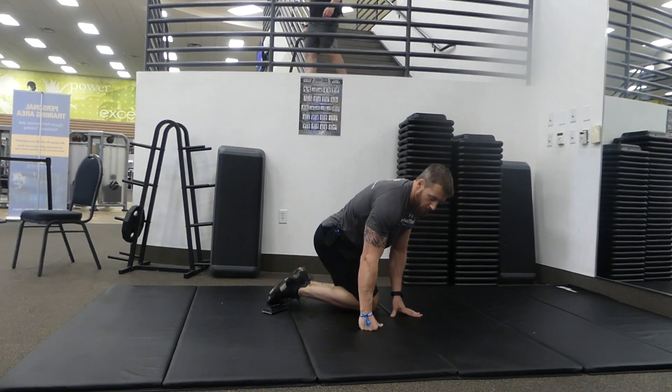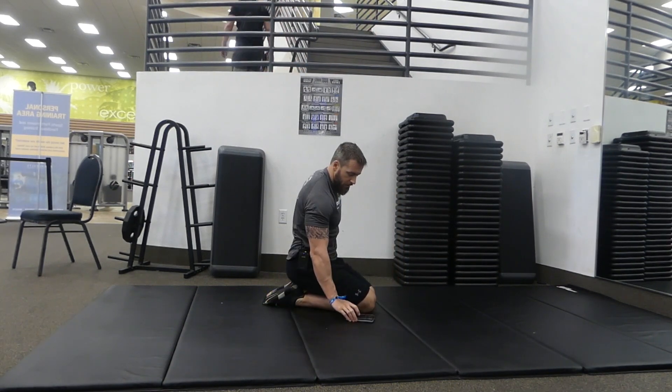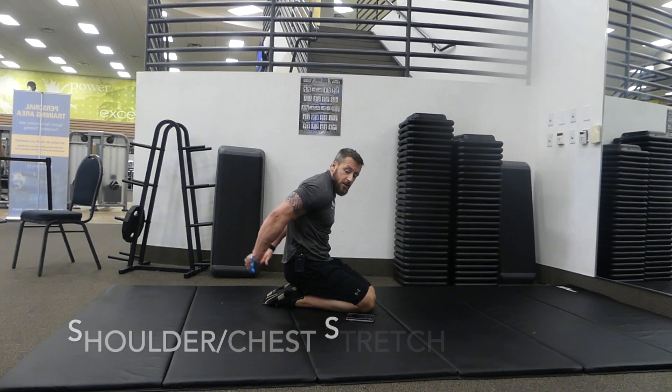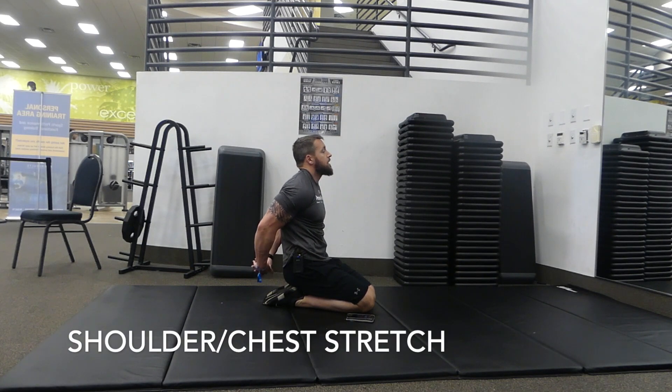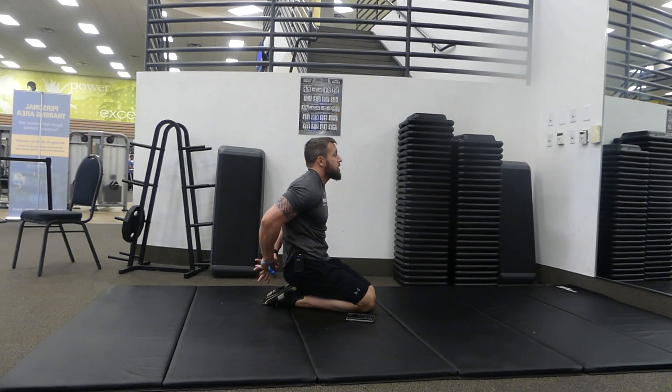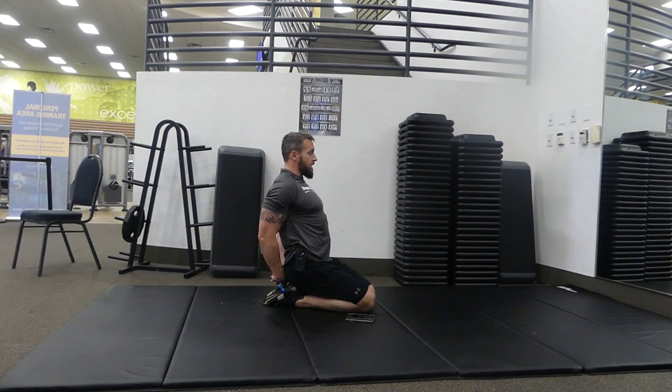Next we're gonna do the shoulder stretch. Clasp your hands behind your back and push your chest up. If you're more flexible you can bring your hands further up to get a better stretch in the shoulder. If you're not quite as flexible you can grab onto a towel and bring your hands out that way. Push your chest up, roll those shoulders back, squeeze the shoulder blades together, and get a nice stretch in the front of the chest.